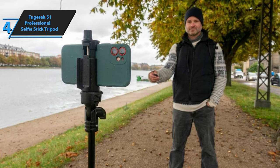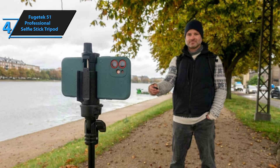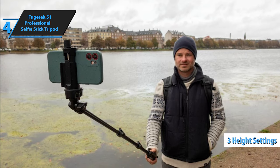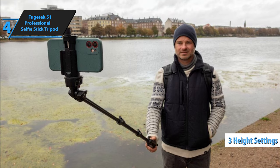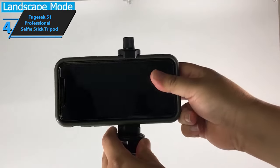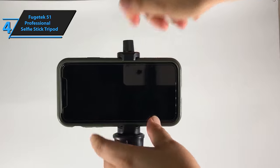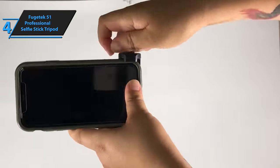Adjusting the height of the tripod is a breeze. Simply unlock, pull the stick to your desired height, and lock it back — you can conveniently operate the lock single-handedly. The tripod offers three distinct height settings: the lowest is 19 inches, the middle option is 31 inches, and the maximum is 51 inches, roughly equivalent to the chest height of an individual who stands 5'8" tall. However, these are the only available sizes, since the locks secure only when fully extended. To adjust the legs, just loosen or tighten the screw. The tripod legs are interconnected, enabling uniform length adjustment.